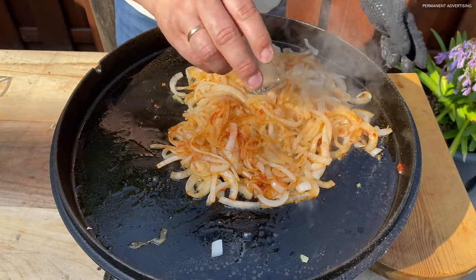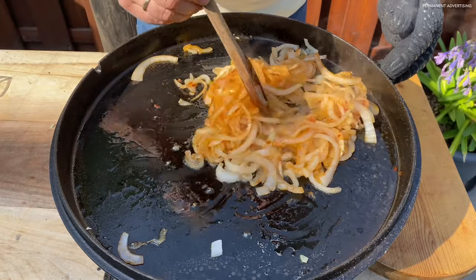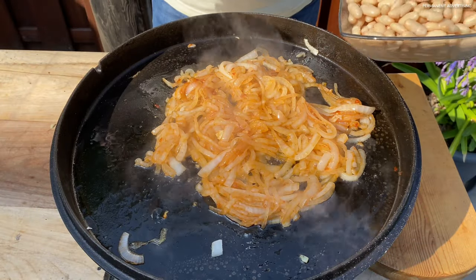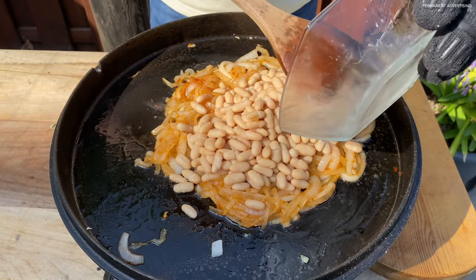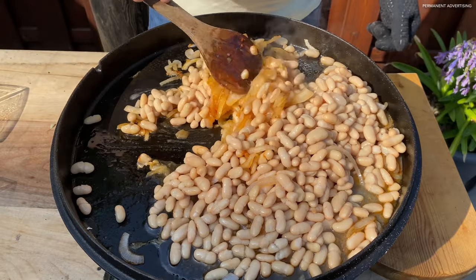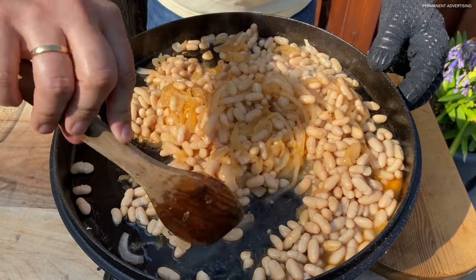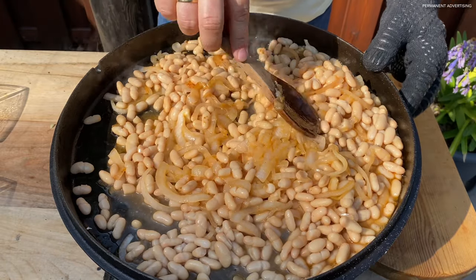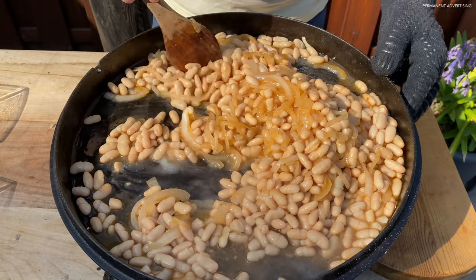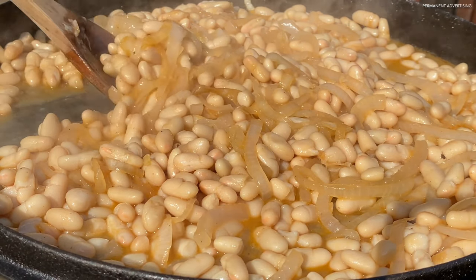Add the vinegar with it. And now the beans on it. Turn around. Beans with onion. Let it boil.